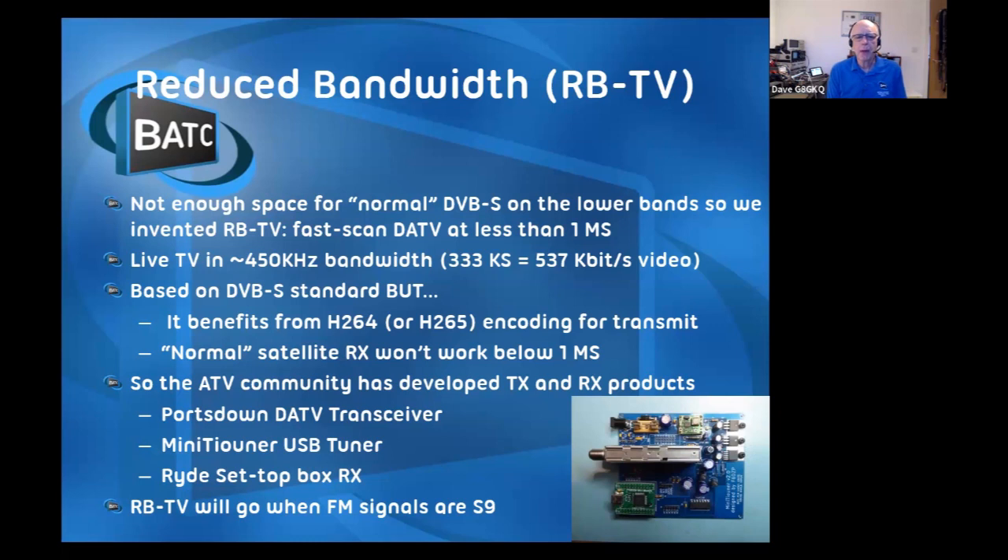Normal satellite receivers won't work below one mega symbol - that's about 1.5 MHz bandwidth. A normal free-to-air satellite receiver will receive GB3GV. Sky boxes are all locked down unfortunately. We've developed our own receivers - the printed circuit board you can see is the mini tuner receiver, which connects to a computer by USB to receive this narrow bandwidth stuff. We've also developed a transmitter/receiver based on the Raspberry Pi which we call the Portsdown, and a set-top box receiver that works just like any other set-top box with a remote control, to receive amateur TV signals.